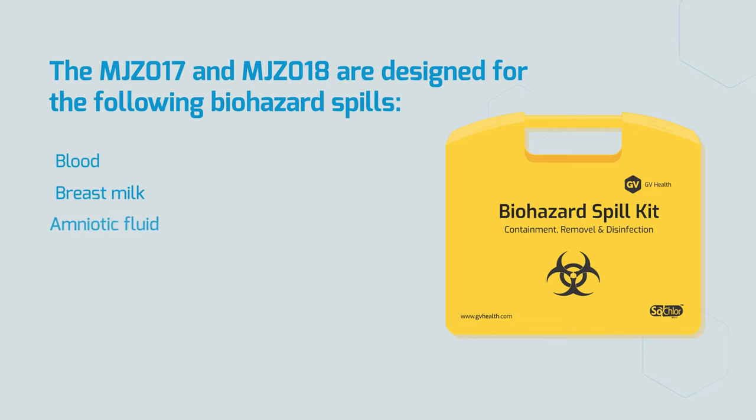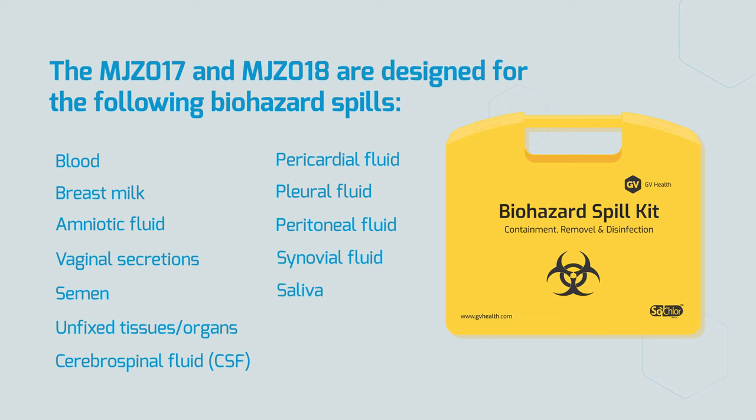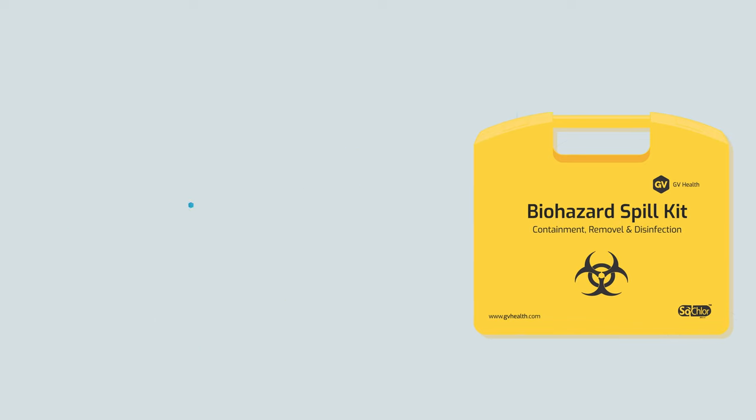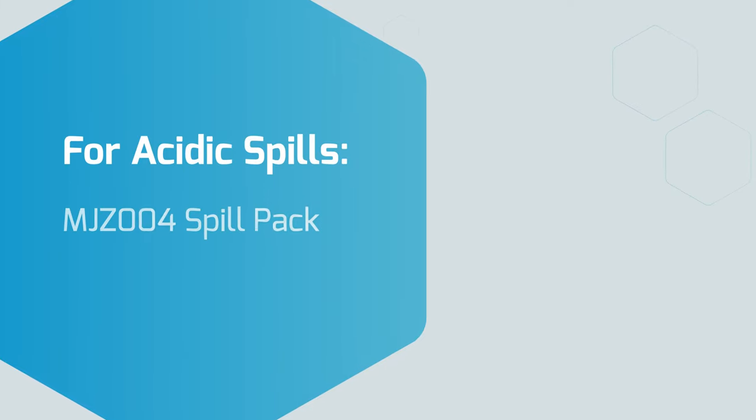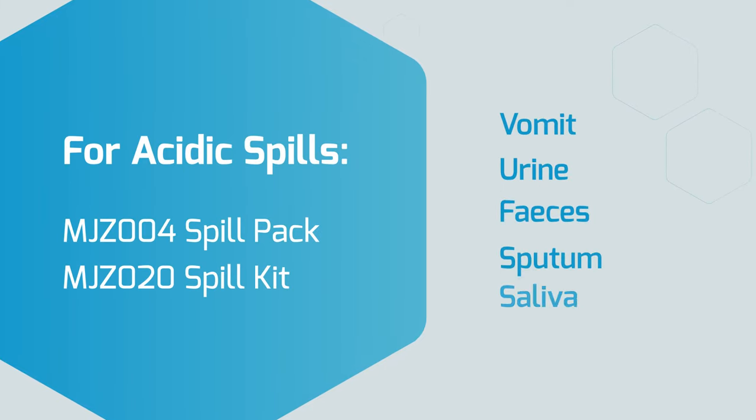It is important to remember blood or biohazard spills may contain harmful organisms or viruses that could be transmitted to other patients or personnel if the spill is not decontaminated correctly. Please note, for acidic spills such as urine and vomit, please use our MJZ004 spill pack or MJ020 spill kit.